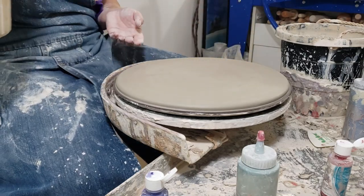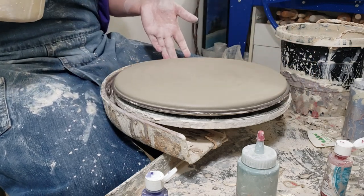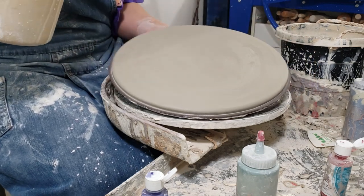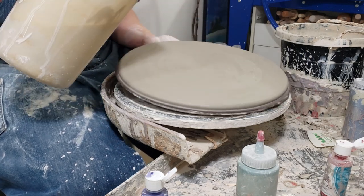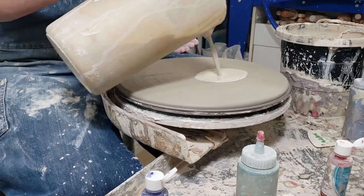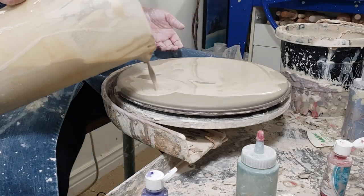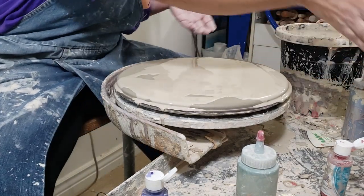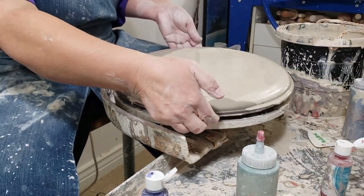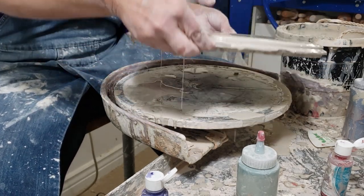Whoa, you're not going to just pour that on there. That's already a mess. Did you already start it? Yeah. That's gross. Yeah, but you're going to get it like all over your board. That's part of the fun — it's making a mess. It's kind of like that paint pour stuff, but with mud.